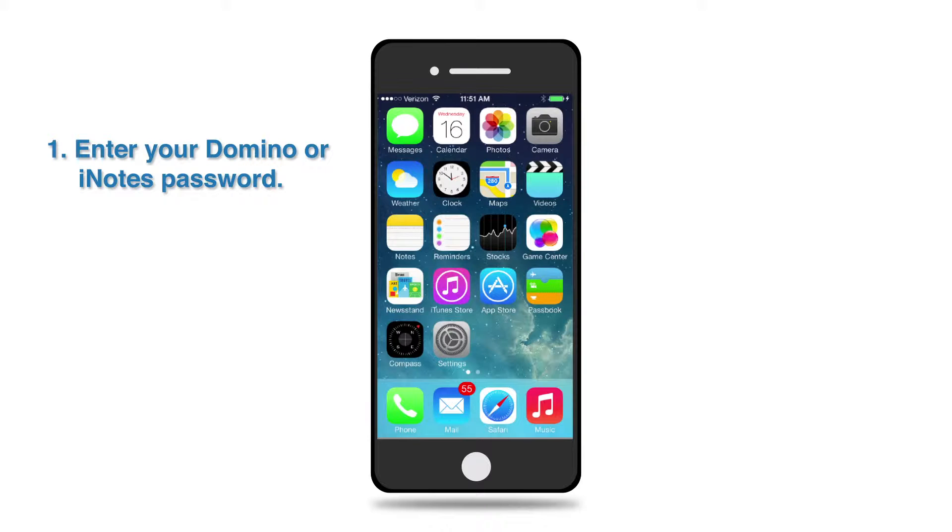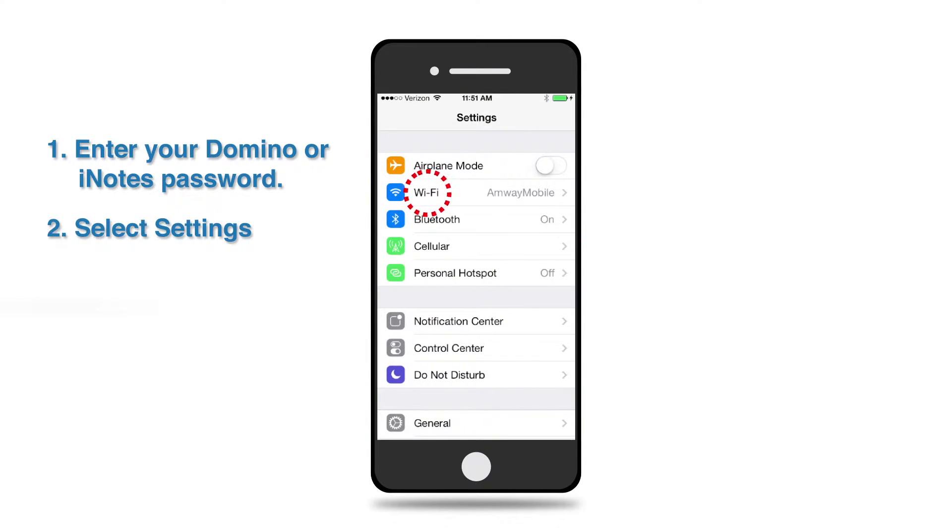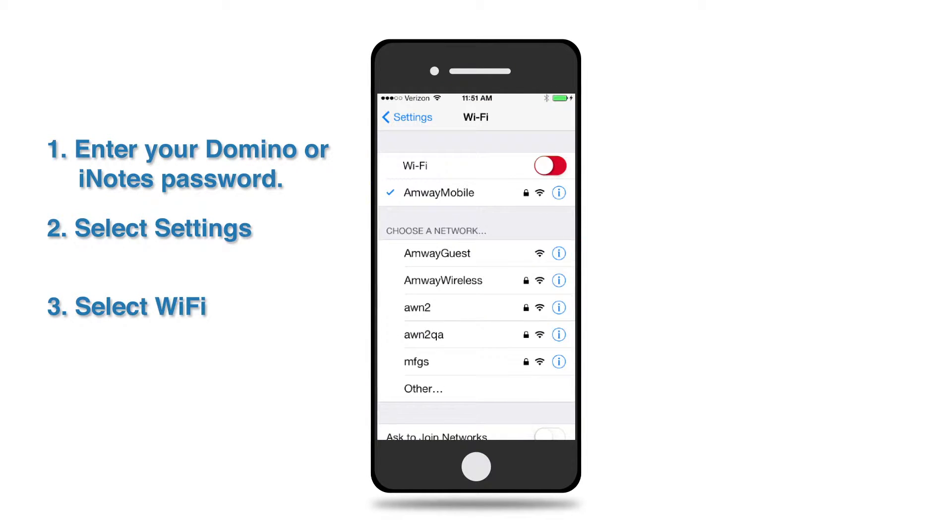Now, try to connect to Amway Wireless with the following steps. First, select Settings. Select Wi-Fi. If Wi-Fi is off, turn it on.